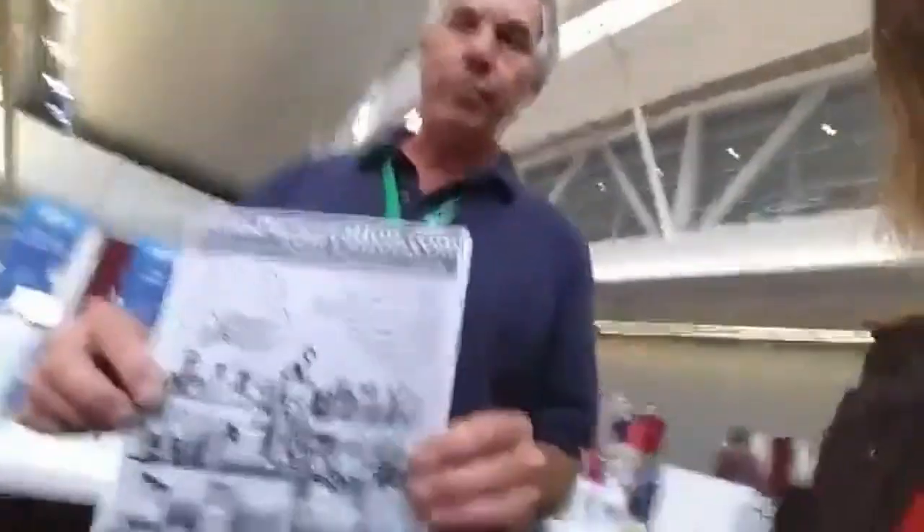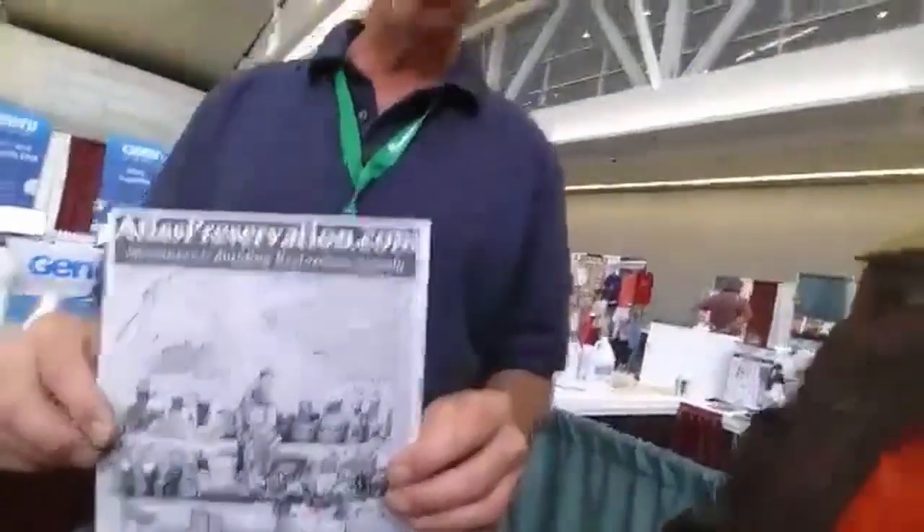My company is Atlas Preservation and you can call me personally with technical questions. My phone number is 860-558-2785. What I do for a living besides selling products is I perform gravestone preservation workshops nationally — I've worked in over 35 states. I also do projects working on historic gravestones and monuments. Recently I was working at Jamestown in Virginia on possibly the oldest gravestone in America.